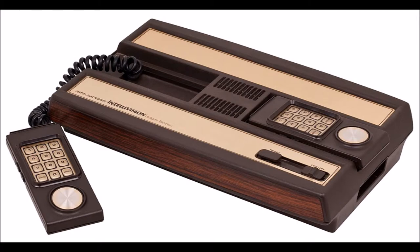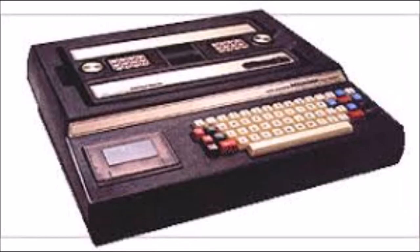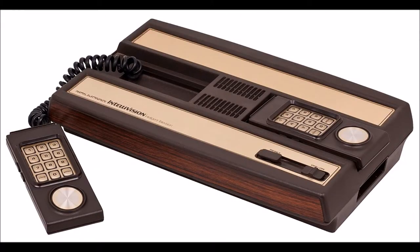Here we have the master component and the keyboard component, which allows you to do some stuff on your TV or the computer. Anyhow, I did say gaming console — you get to play some games on this. Let's take a look at it more in detail.